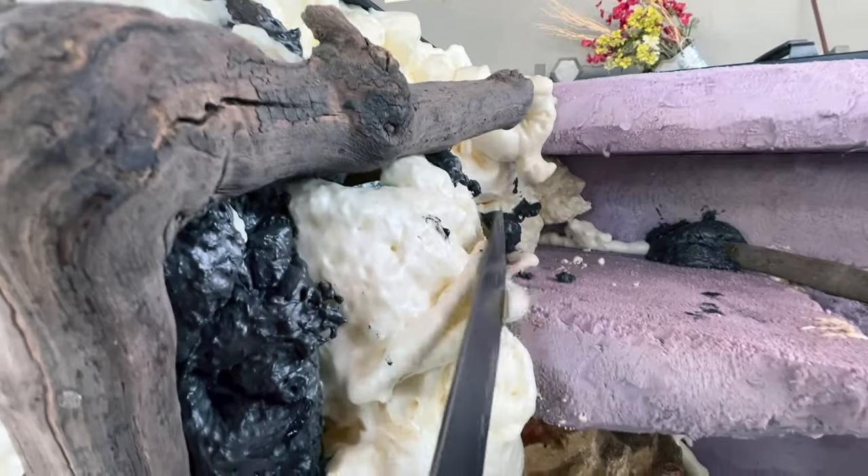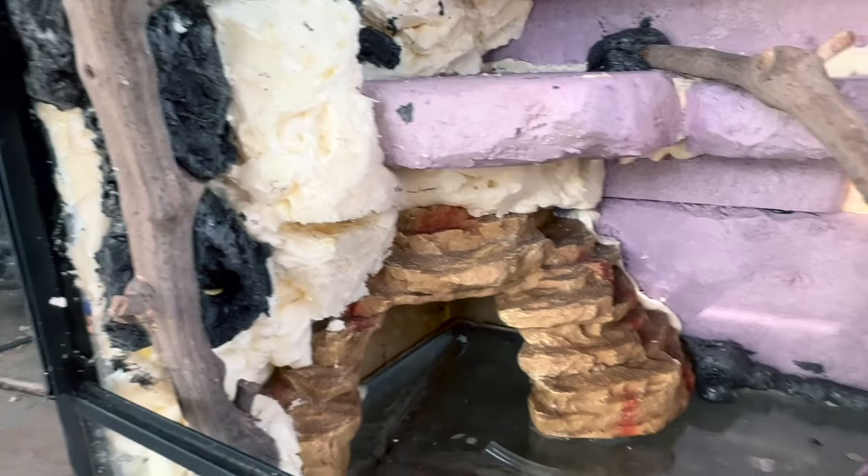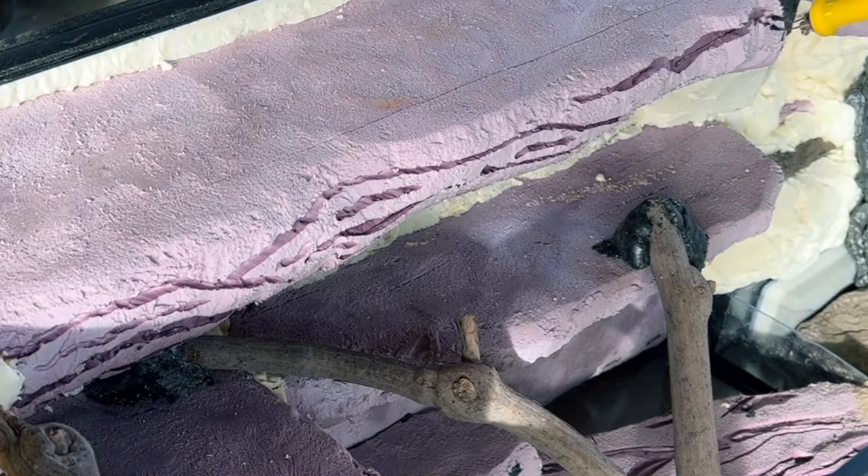Using a knife I shaped out the foam. I'm now using a wood burning tool to carve out lines in my rock.